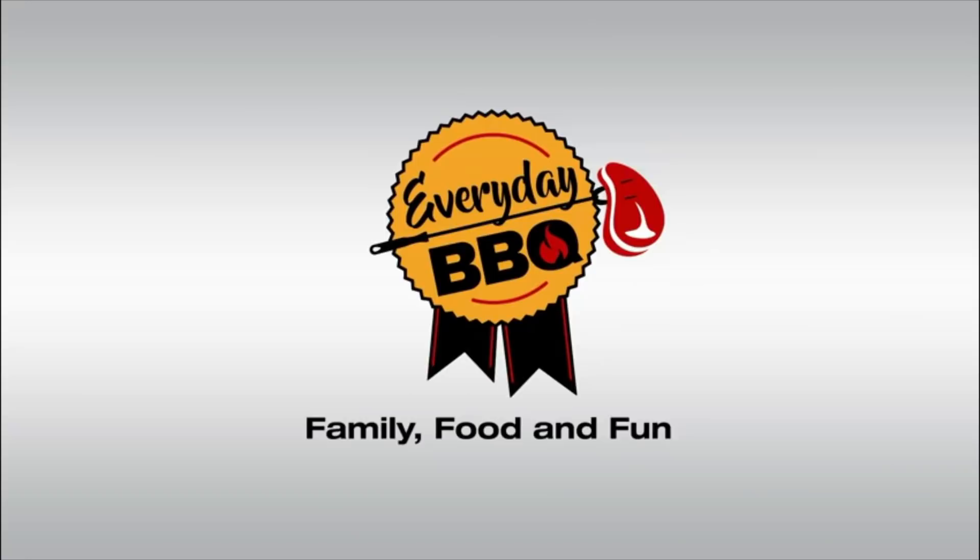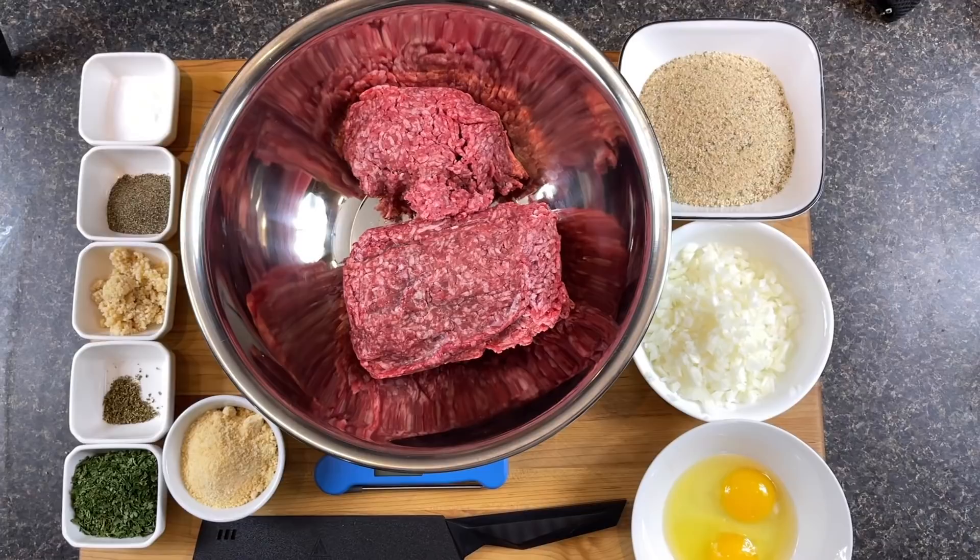Welcome back to the channel. I really appreciate having you here. If you haven't subscribed yet, consider doing so by hitting that button down there — it would really help me out. Don't forget to like the video and leave me a comment. I do have a link tree down below that links you to all the ways you can support me: the website, t-shirts, and so on.